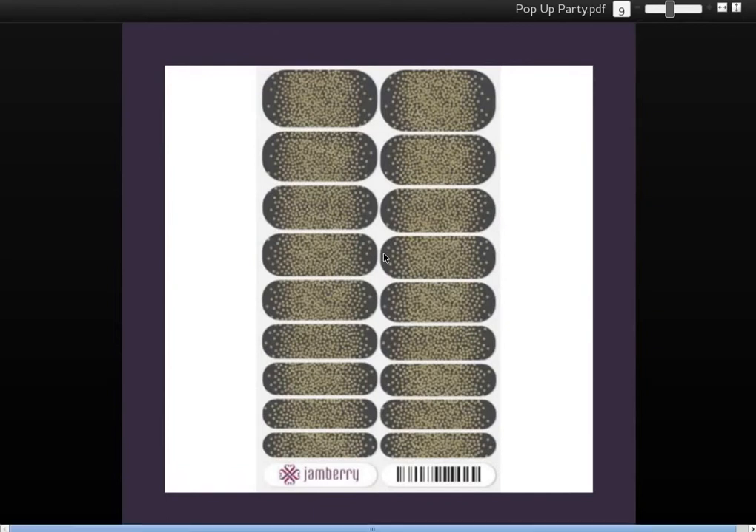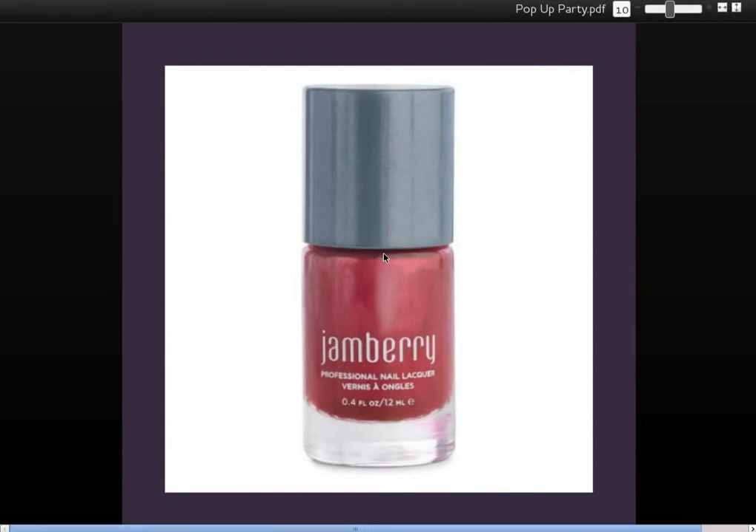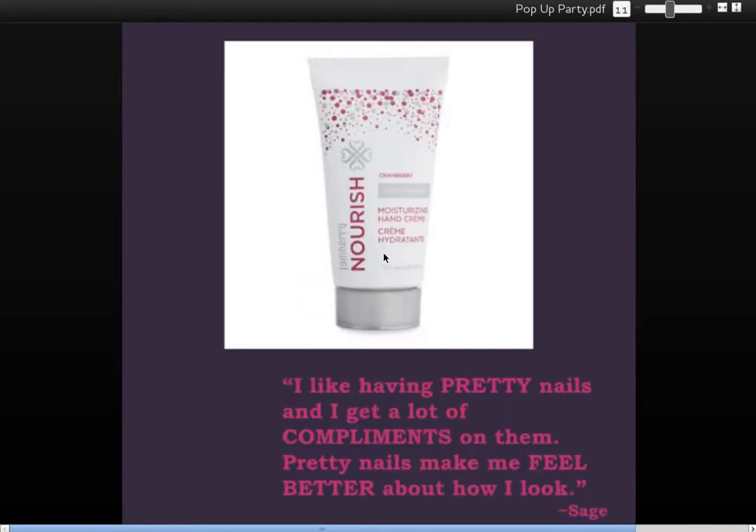Beautiful. This is the lacquer included, called Ruby. Isn't that lovely? That's a perfect Christmas red color. And let me tell you, this Nourish — oh my goodness. It's worth the box just to get this Nourish hand lotion. It is cranberry-scented Nourish hand lotion. It's an exclusive item, only available in the box. Who wouldn't love some cranberry-scented Nourish? This hand lotion is amazing. But anything scented cranberry — come on. It's Christmas, of course. Love the cranberry.